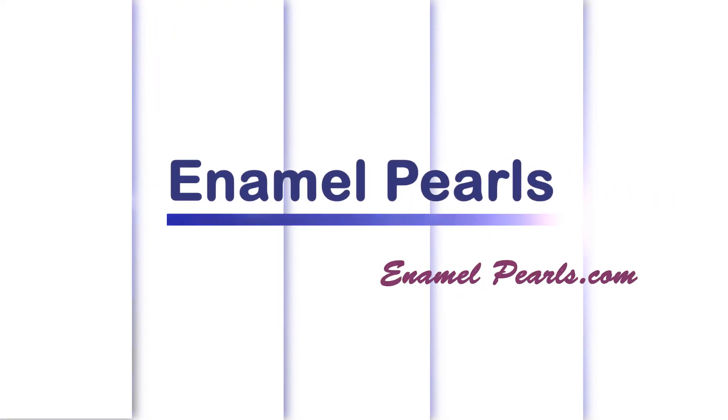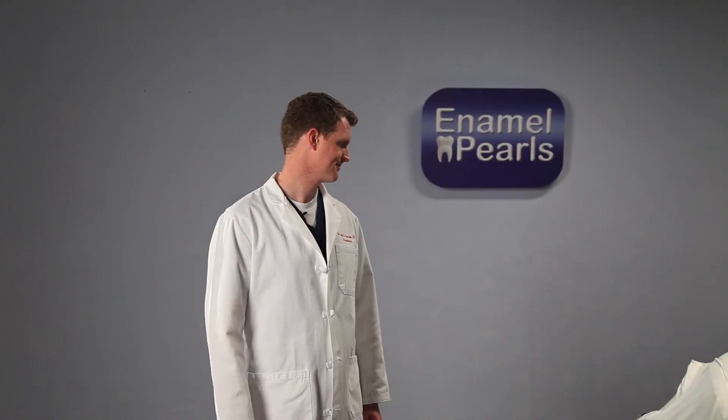I hope you practice safe implant drilling. Don't penalize your patient by using dull drills. Don't drill too deep. And always use a team approach so your implants go in perfectly every time. For more clinical pearls, visit our webpage at www.enamelpearls.com.